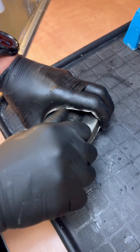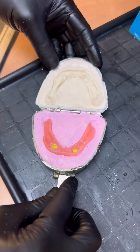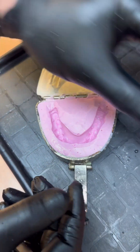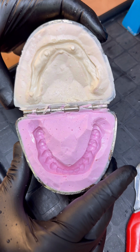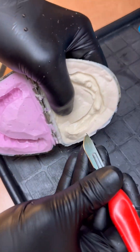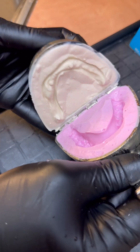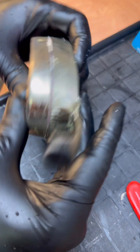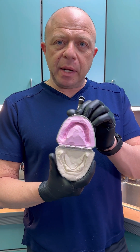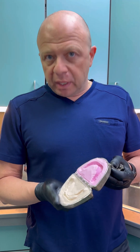The alginate is set. Let's open the flask and look at that — lift up the denture, set it aside. We have a beautiful duplication of the denture. If there are places with undercuts, trim it back a little bit. Here's our denture duplicating flask ready to go — a beautiful denture duplicated with both surfaces in a flask, nice and clean, and we're ready to make whatever it is that we want to make.